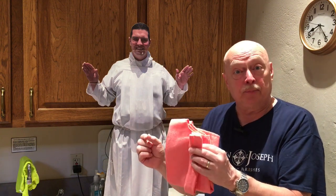Advent is almost over and Christmas is almost here — we get to celebrate the birth of Jesus! And on the fourth Sunday of Lent, we celebrate that Lent is almost over and we're going to celebrate Easter, the resurrection of Jesus. So it's a special color that we wear.